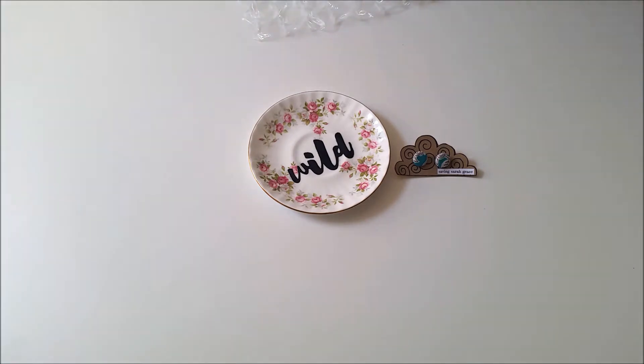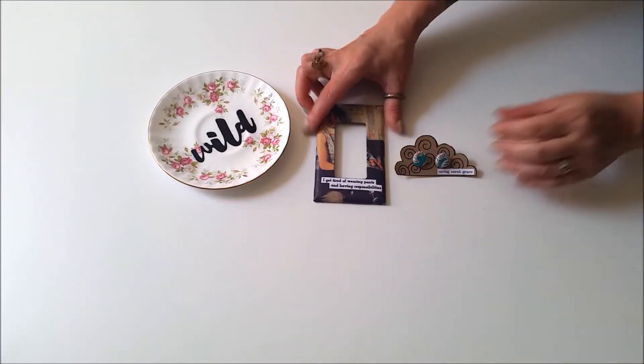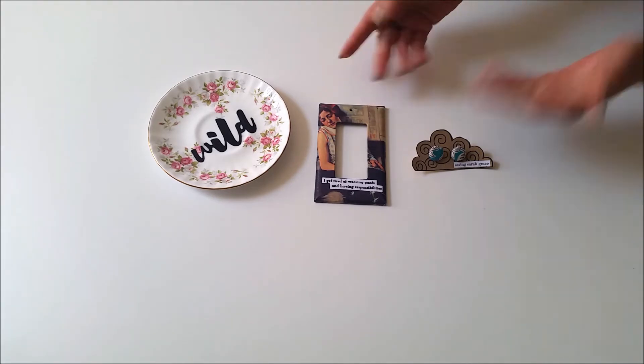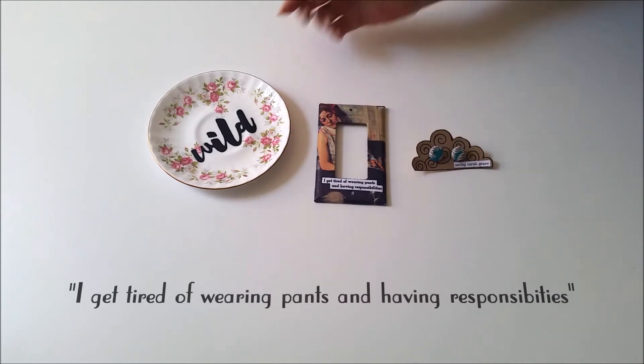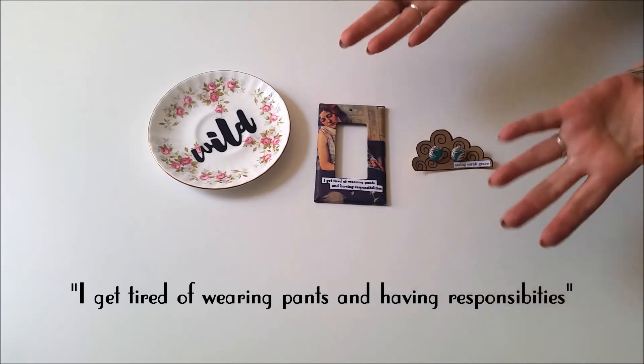Oh there is something else! And it's absolutely hilarious! Know what that is? It is a wonderful light switch cover and it's perfect for my fancy studio! 'I get tired of wearing pants and having responsibilities!' Don't we all?